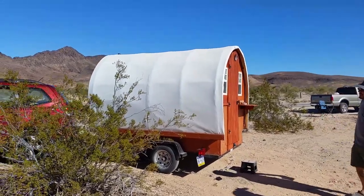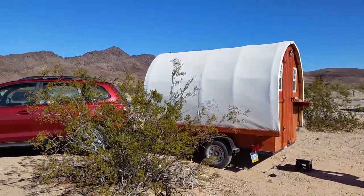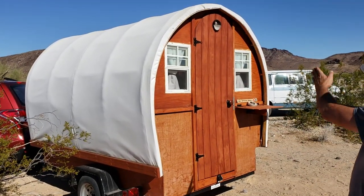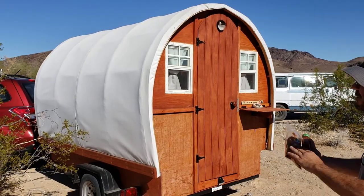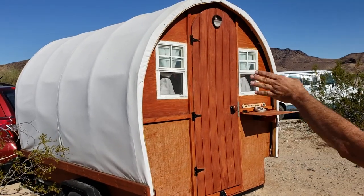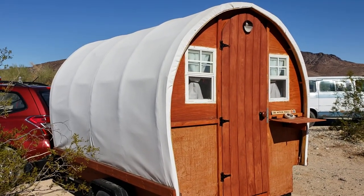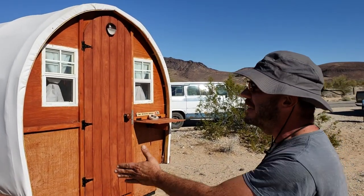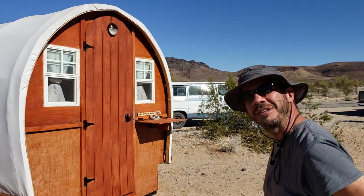So it's a 5x8 trailer that I built the covered wagon on. It's about 6'1" in the center and about 6'1" this way too, so I have plenty of room to sleep and stuff. The outer canvas is a plastic-coated canvas — I use it for sails on ships and stuff.